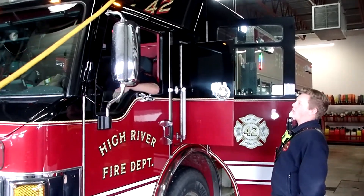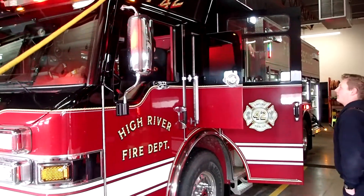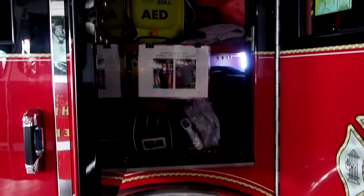Up front here we have our operator who can operate everything from driving the truck to the pump to the lights and sirens. Behind him we have a medical cabinet which is everything we need to take care of any medical calls we go to.